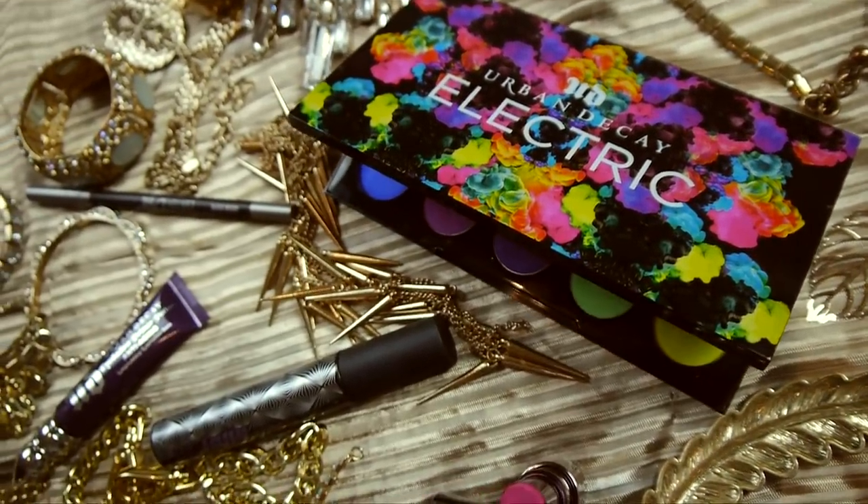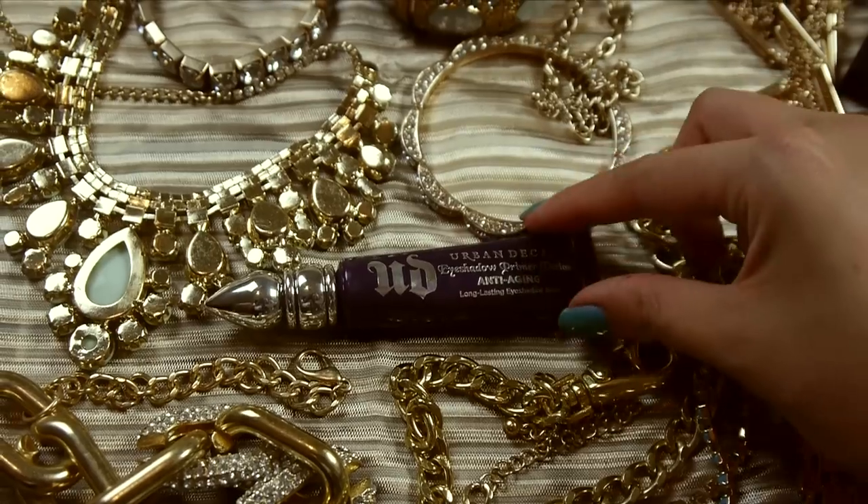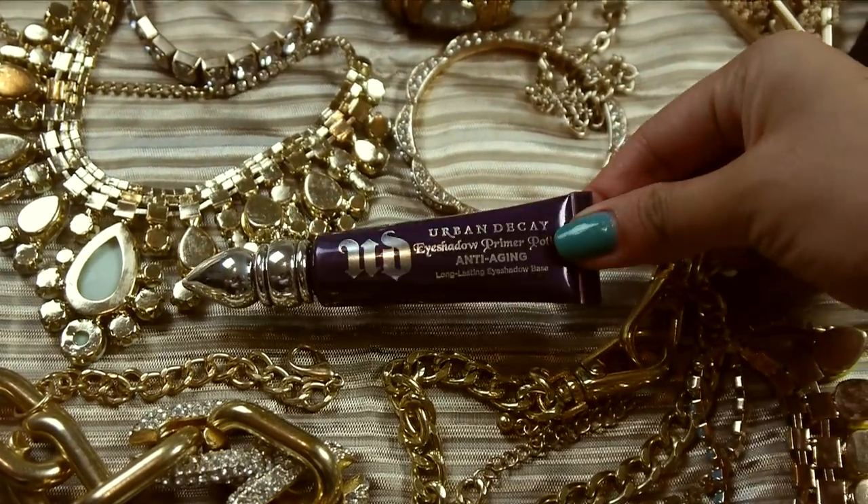So if you guys want to look like Katy Patra and possess that power to turn jerk guys into cute dogs, then keep watching. First, before I apply any eyeshadows, I'm going to take my Urban Decay Primer Potion and apply that to my lids to prime them so my eyeshadows look really nice and vibrant.